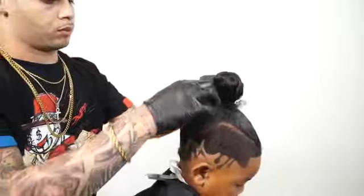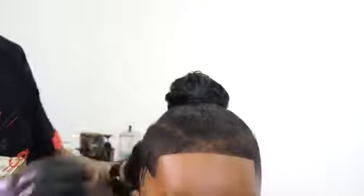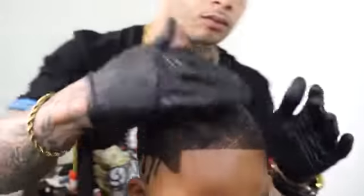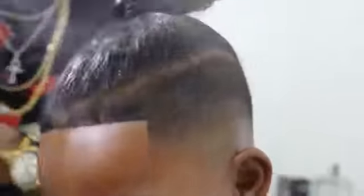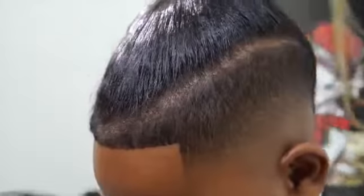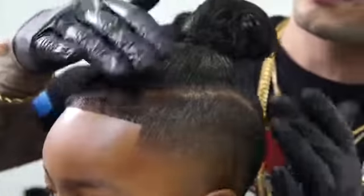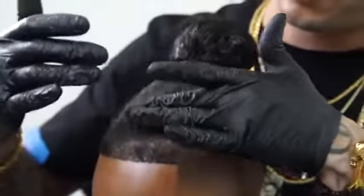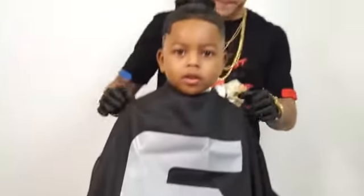Placing the bun on the top of the crown area. For the final touch I will use the Elegance hairspray to lock in the style. The undercut and the men bun have been one of the biggest hair trends in the past few years.